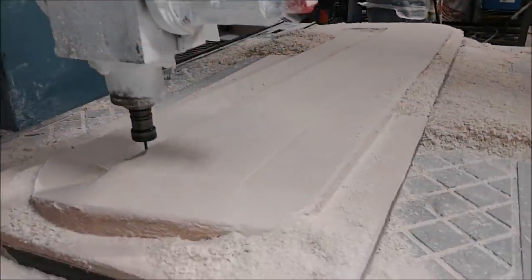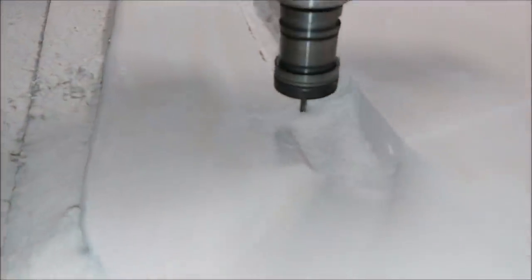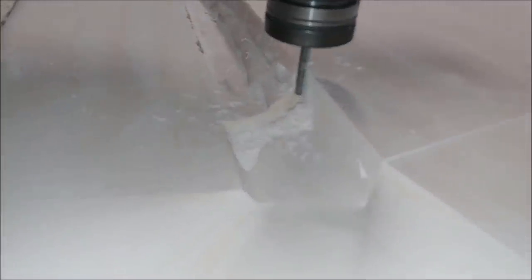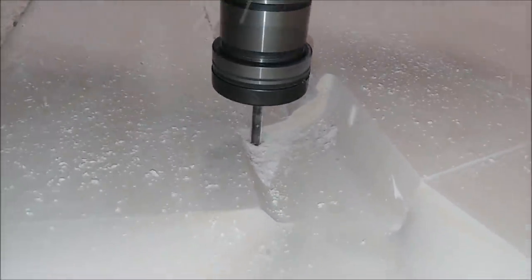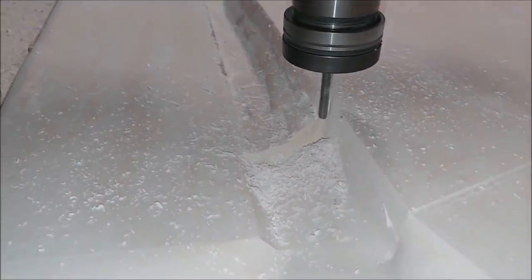Things are moving along with the plugs here for the rudders. This is the left side outer plug for the outer rudder skin. We've got the little quarter-inch ball mill on there and we're just working this little channel in the plug – it's actually coming out really nicely.